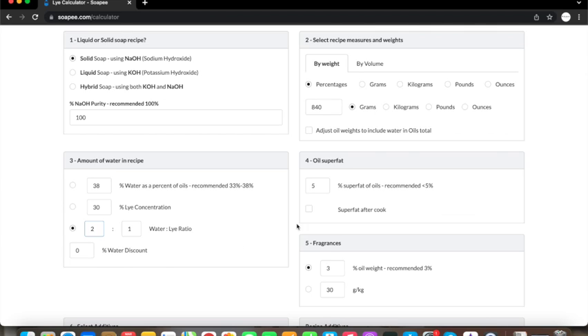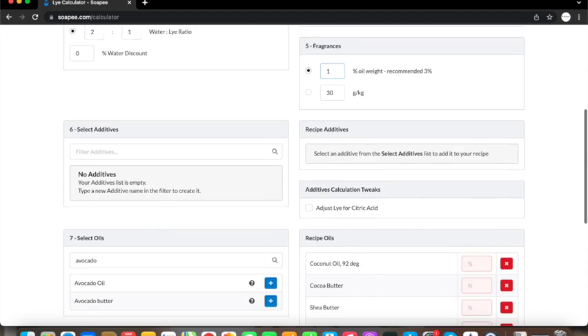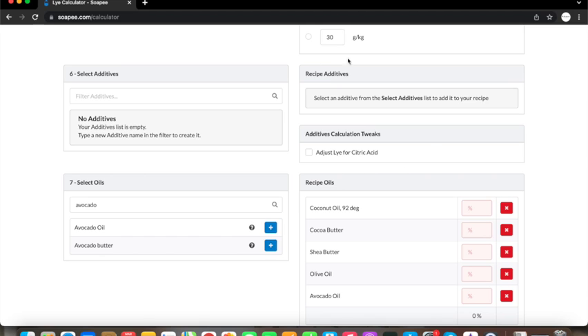I always keep my superfat at 5% and rarely superfat after cook because I will definitely forget to add extra oils at trace. The amount of fragrance or essential oil is usually at 1 to 3% in cold process soap, and because this soap is for a baby I would go on the lower side and use 1%. There is also a section to add your additives as a reminder to your recipes, but I rarely use this part.